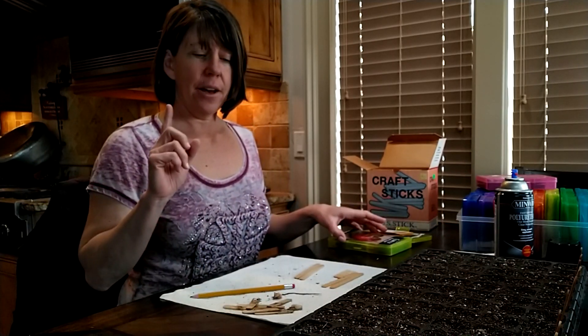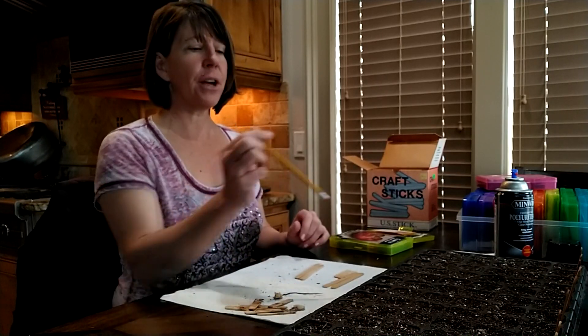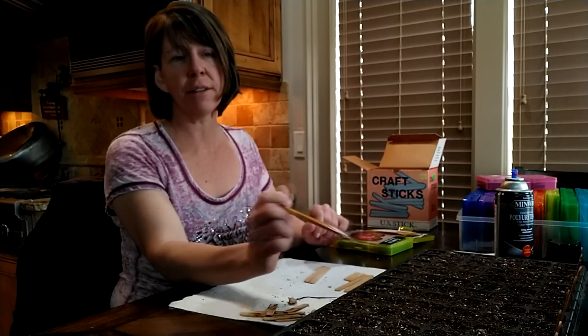I am doing something a little bit different with the plant tags. I was using the little plastic plant tags that you just write on with a marker, but by the time I go to transplant them out, the sun has faded them to the point that I can almost not read them. Short of going back through and rewriting on all of them, I've decided to try something different.